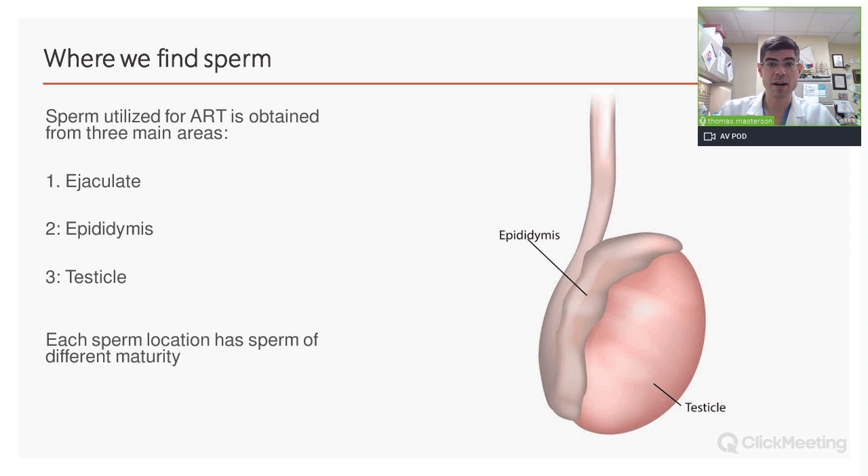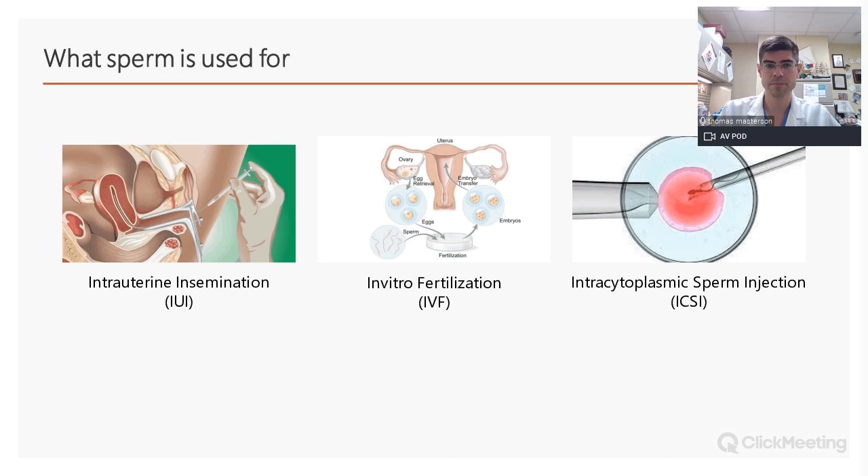Where do we find sperm? The easiest and most common source is the ejaculate, collected through masturbation or other techniques. The second most common location is the epididymis, which sits on top of the testicle — this is where sperm is stored and gains motility. And then the testicle itself, where sperm develops from the most immature form to a matured state. Each location has sperm of different quality that can only be used for certain assisted reproductive techniques.